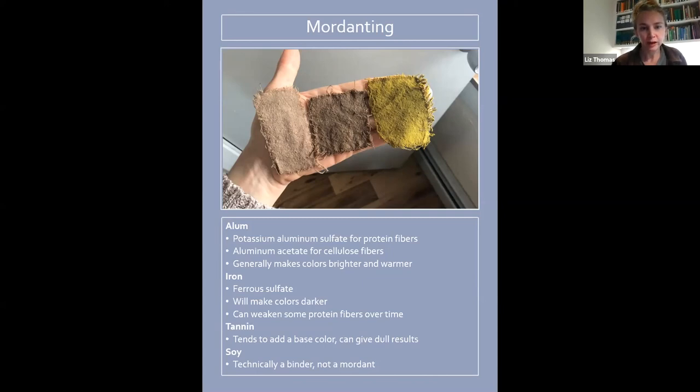Tannin I never really use — I've used it a bit in the past but I feel like it can make colors dull. It's not as wash and light fast as the other metal mordants, and it tends to add a base color which might be why it makes other colors look dull. For a tannin mordant, you can make it yourself using acorns, sumac leaves, or oak leaves — anything with a lot of tannin — basically making a tannin bath and soaking your fabric in it. You can also buy tannin powder.